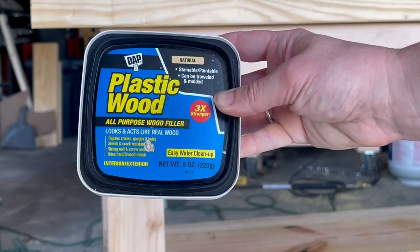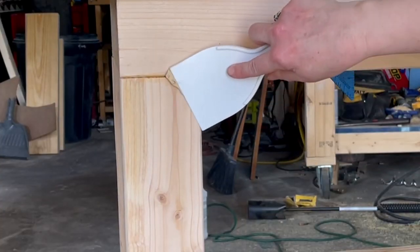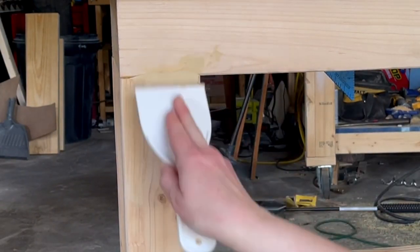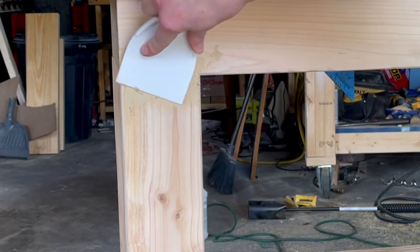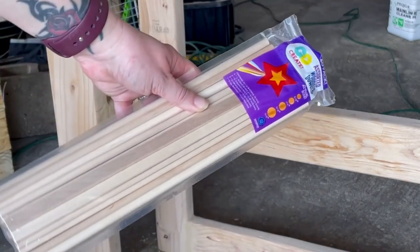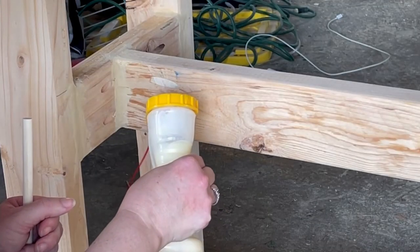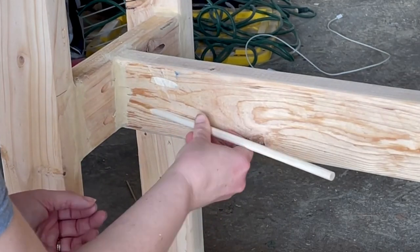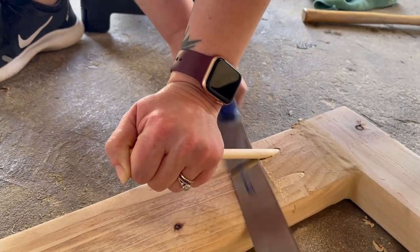Next, I took some plastic wood filler and started adding it into all of the areas where the wood meets together. I didn't want to see any of these seams — I wanted this to be a seamless piece that looked very professional, like it came from a factory. I also filled in all of those pocket holes using dowels from a variety pack from Walmart, added with some wood glue. I'll show you two different methods for cutting these off and getting a nice close cut.